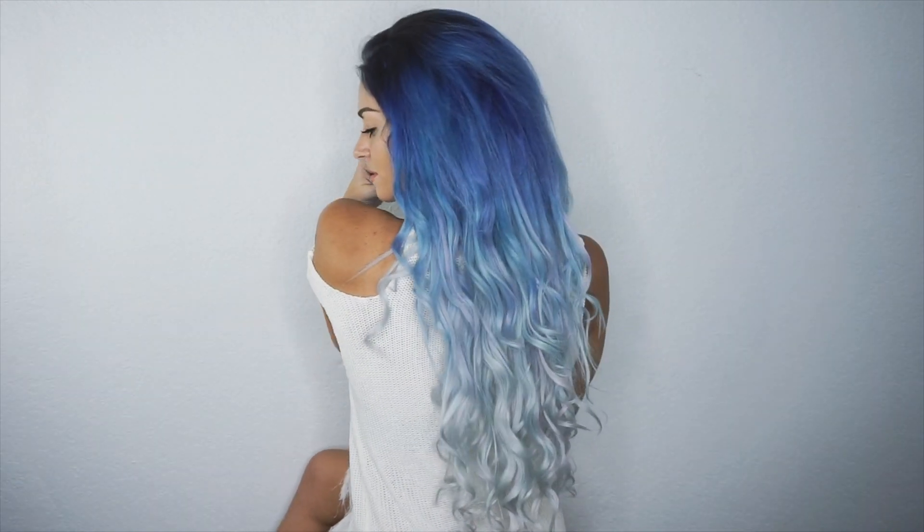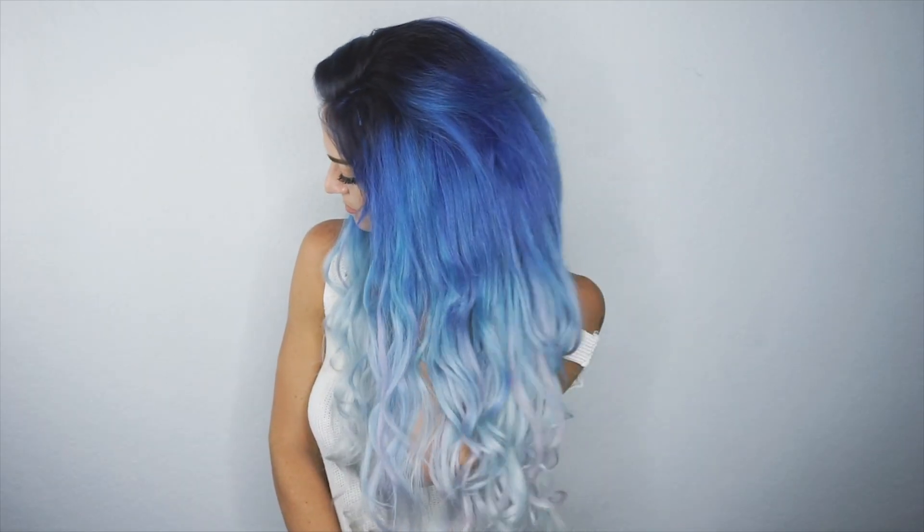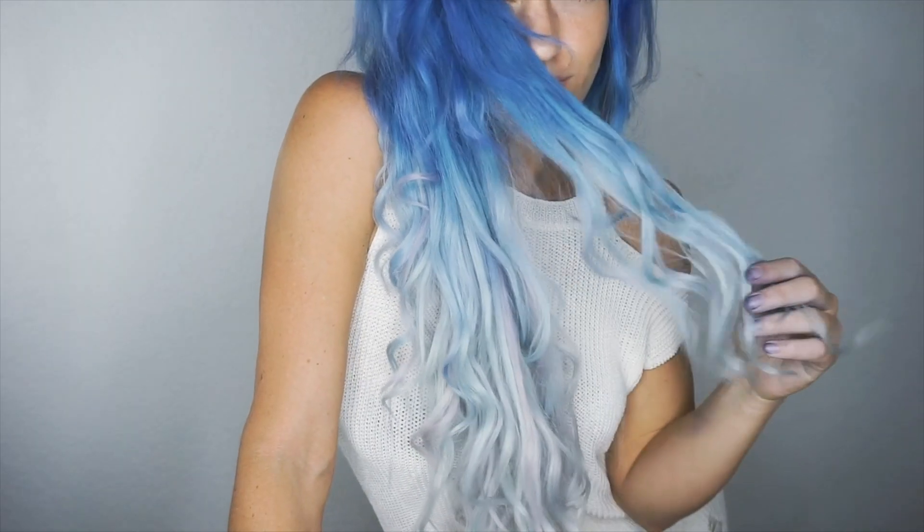Once you go ahead and rinse, wash your hair, and blow dry, this is what it should look like. I love this color — I think it kind of looks like an ocean wave. Thanks for watching and don't forget to subscribe.